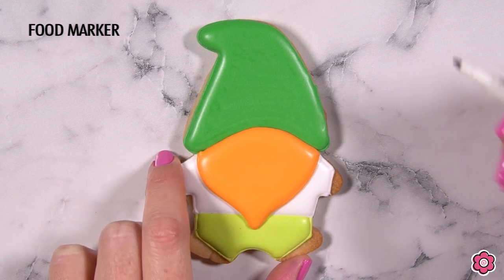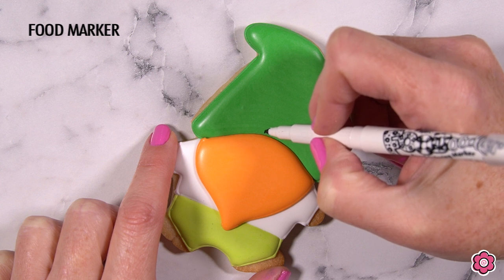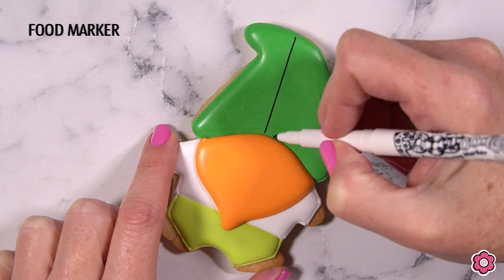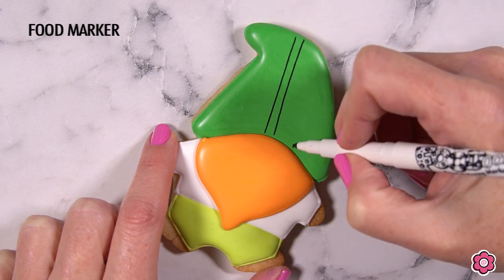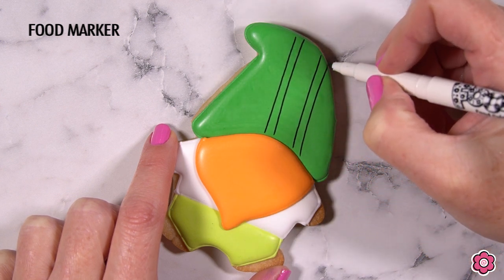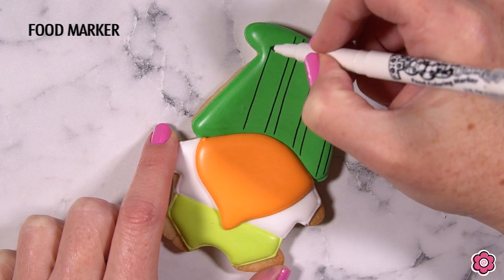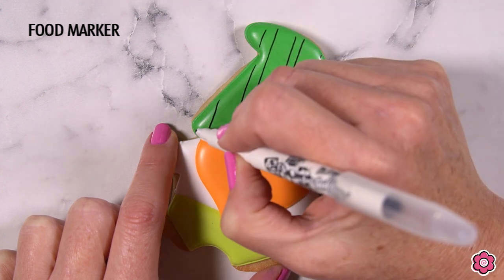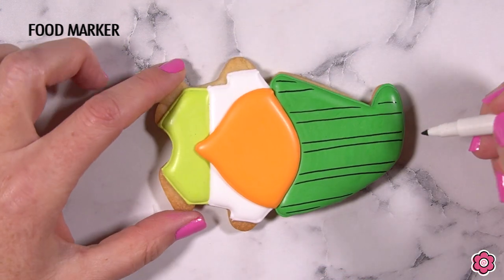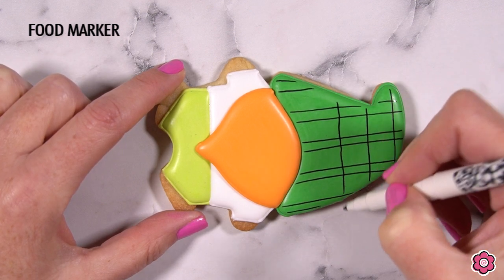Anytime I'm using a food marker on the cookie, I do like to let that base icing dry for about four hours — otherwise the tip of the marker will poke through the surface of the icing. Here I'm just creating a really simple plaid on the hat using a black marker, adding double black lines vertically and then a single black line horizontally to start off this plaid design.